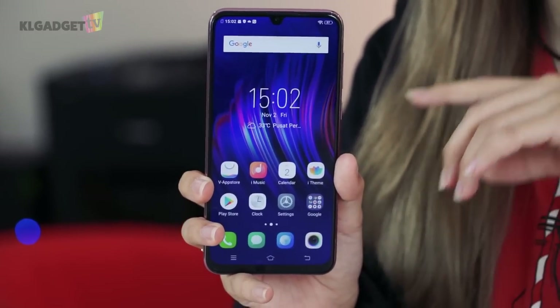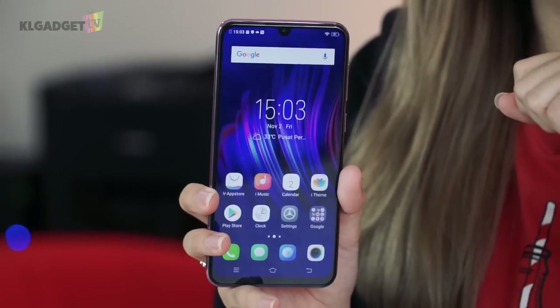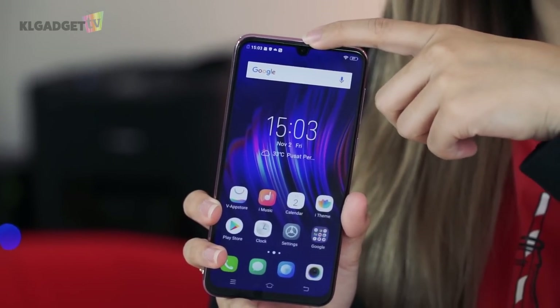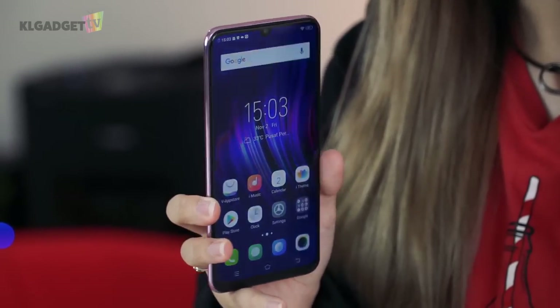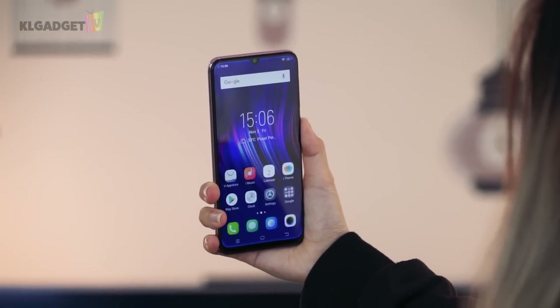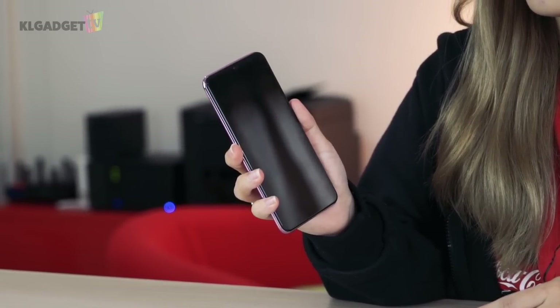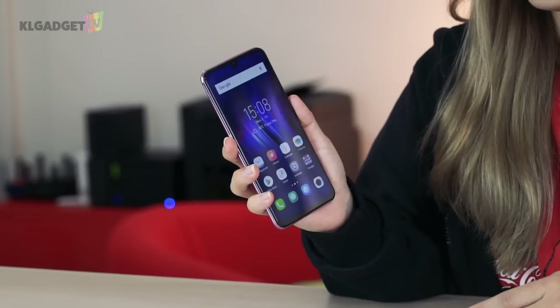The phone has a 6.3-inch Halo full-view display with very slim bezels to give the full-screen effect. It has a teardrop notch in the center for face unlock, and the back has a fingerprint scanner. So now we're going to test out the face unlock to see how fast the response is. As you can see, the face unlock is actually pretty fast, so let's try out the fingerprint unlock. As you can see, it's pretty instant.